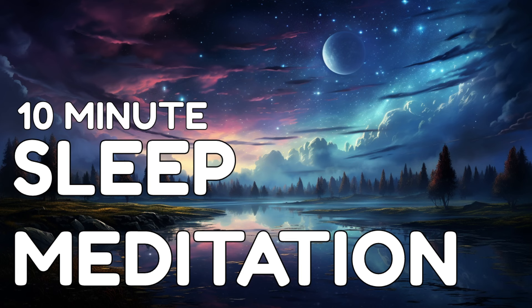Your entire body is embraced by a deep sense of calmness and serenity. Your breath is steady and rhythmic, like gentle ocean waves. In this state of profound relaxation, let go of any thoughts that may drift into your mind. Imagine each thought as a passing cloud.